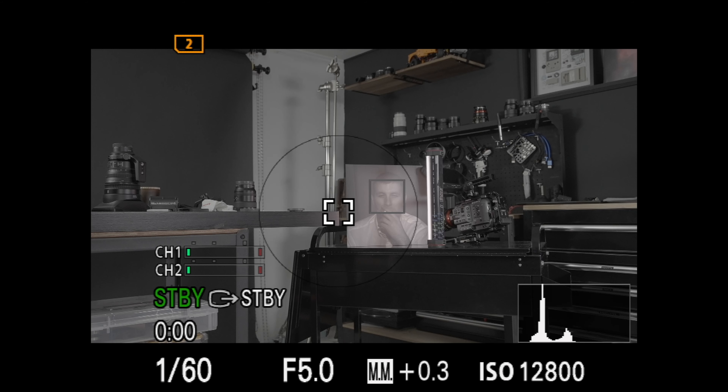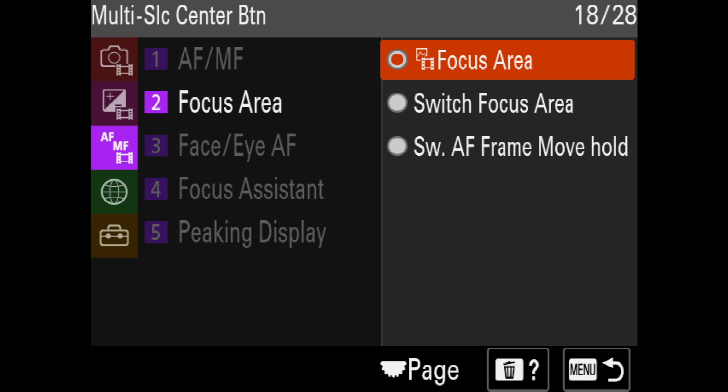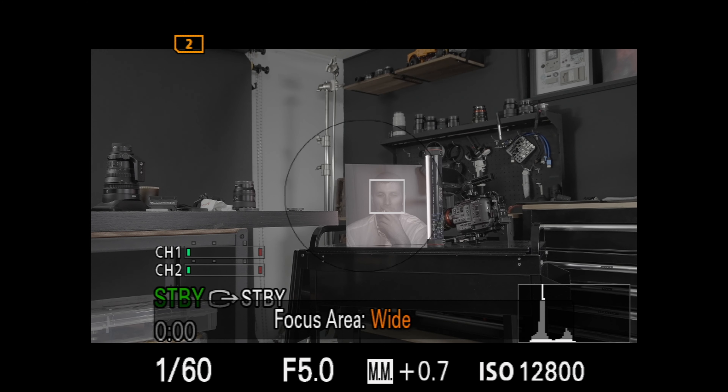If you're getting value from this video, please consider subscribing — the button is just down there, and worst case you can unsubscribe later, there's no contract. If the black circle is too big, go back into the menus and change Metering Mode from Spot Large to Spot Standard for a smaller, more precise circle. You could also change the D-pad from Focus Area to Switch Focus Area, which cycles through all available focus point options. Check out the linked videos if you want to know more about the Phantom LUTs or building a rig for your Sony A7S III.